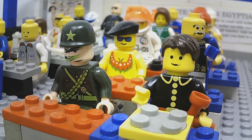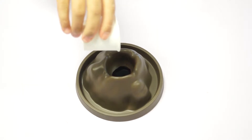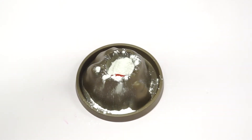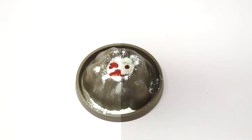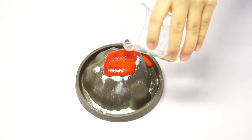Professor, can you teach me the steps? Absolutely. At first, we should add 100 grams of baking soda. After that, we can add 100 milliliters of vinegar with red ink at the same time. You must remember that vinegar and baking soda should be in the same amount.